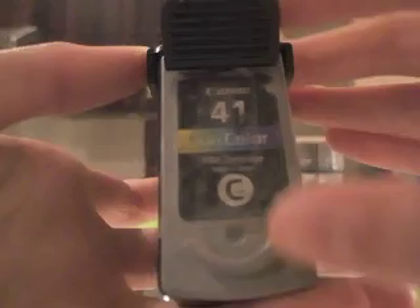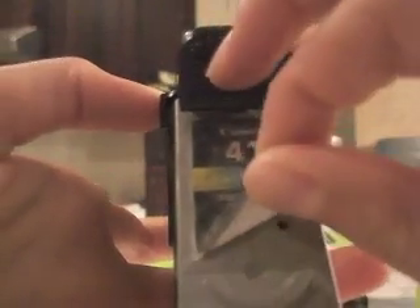And we have the exact same one, except — there's a little tape thing, so you can't really see. Sorry guys. So number C41 color Canon.